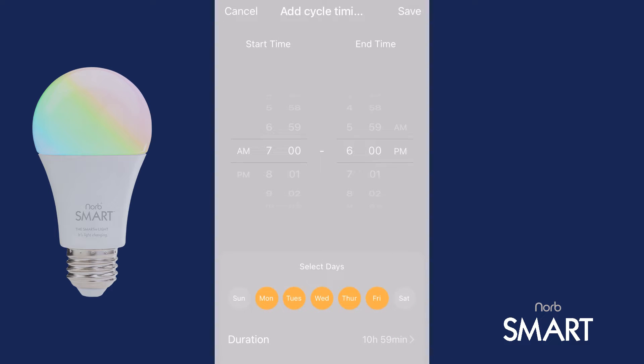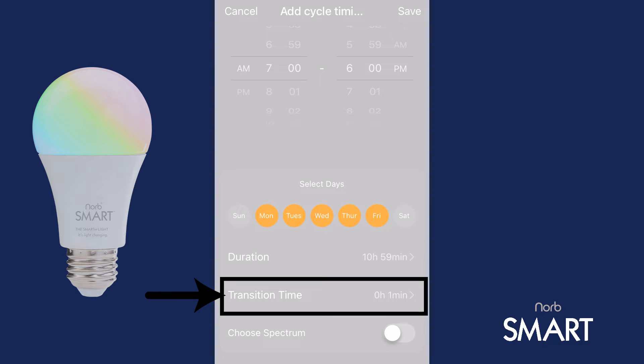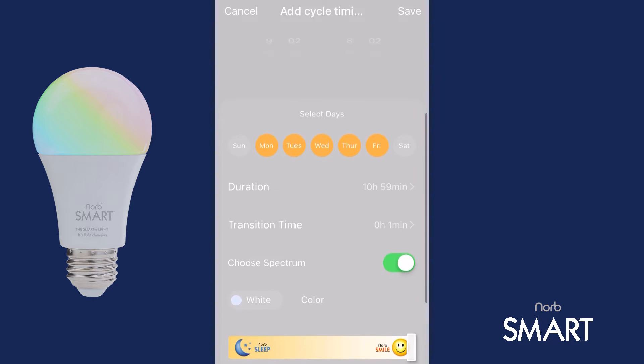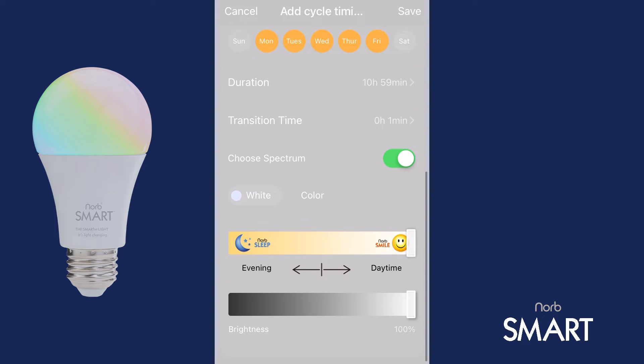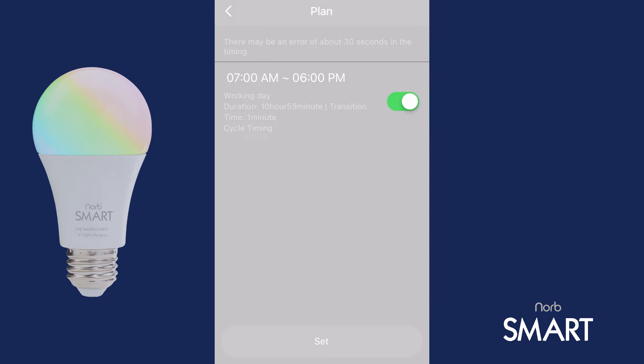Scroll up a bit to see the remaining settings. Transition Time should already read 0 hours and 1 minute. If not, tap Transition Time and set it to 0 hours and 1 minute. Tap the checkbox next to Choose Spectrum and scroll up a bit. Set NORB Smile as your Daytime Spectrum by tapping the NORB Smile icon or dragging the slider all the way to the right. You can also set your preferred brightness here. Tap Save in the top right when you're finished. If a message displays saying not effective today, tap Save again. This just means that it's later in the day than your selected start time, but rest assured they will be effective in the future.